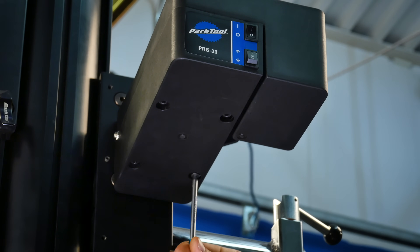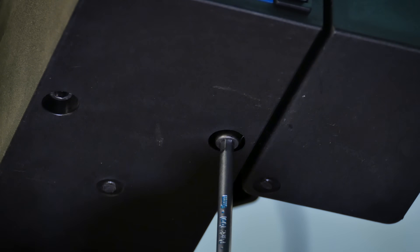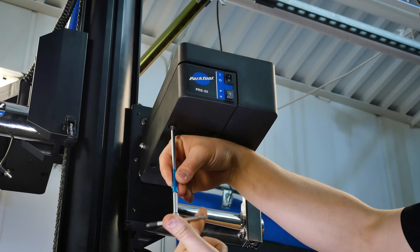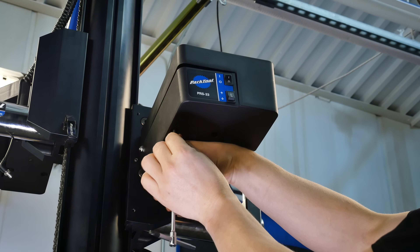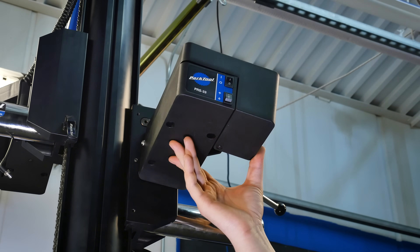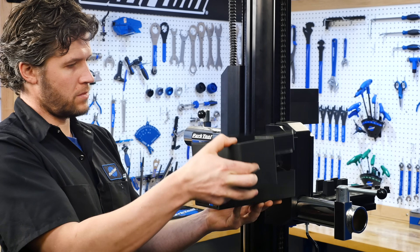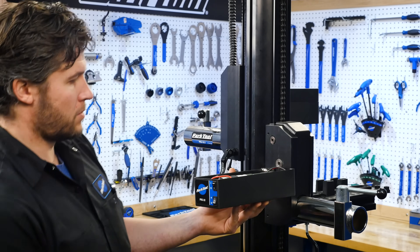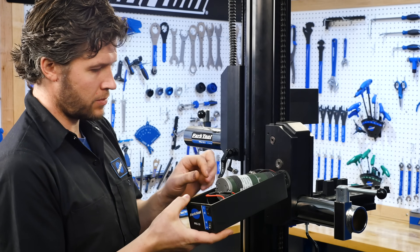Using a 5mm hex wrench, remove the 4 screws from underneath the motor enclosure. Remove the work tray by lifting upwards. Note: it is safe to let the motor enclosure hang from the wires once the tray is removed.